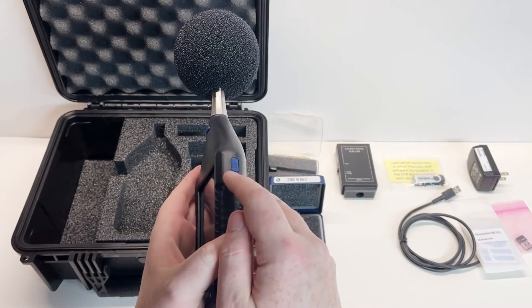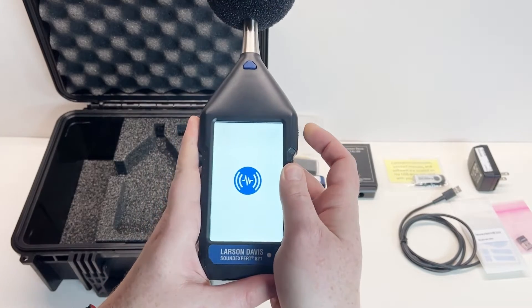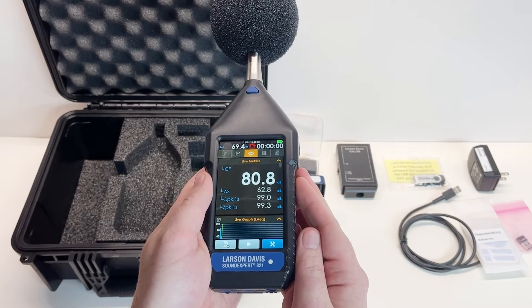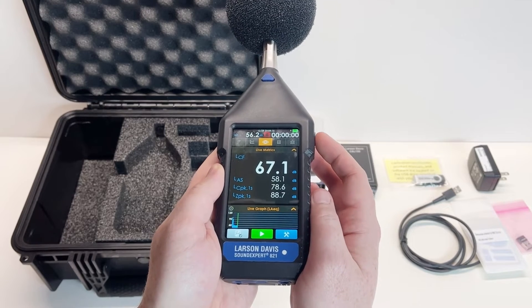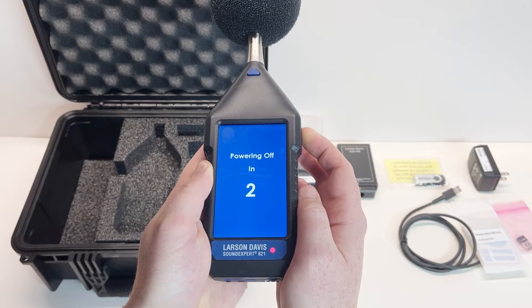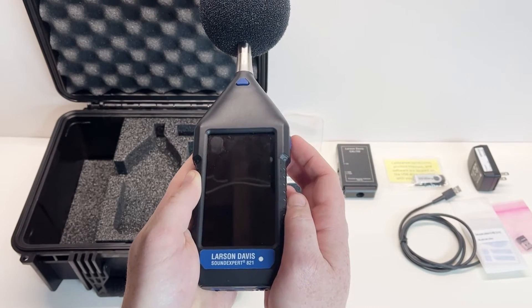Powering on and off the instrument, including the screen. To turn on the instrument from a powered off state, simply hold the power button for one to two seconds on the side of the instrument. Pressing this button momentarily will turn the screen on and off. To power off the instrument, simply hold this button for four to five seconds and the display will show a countdown. Release the button once the screen is powered off.